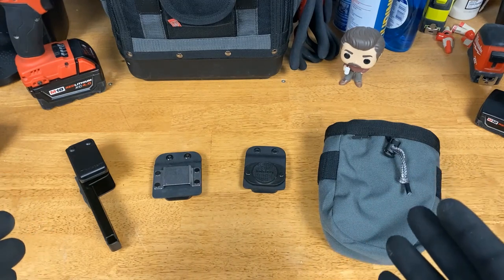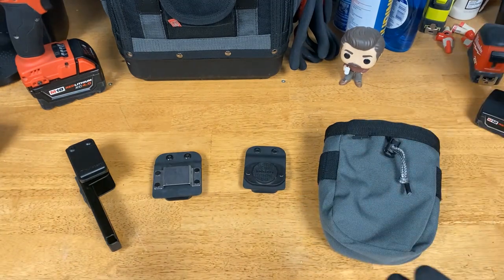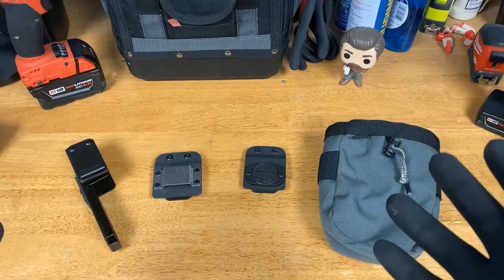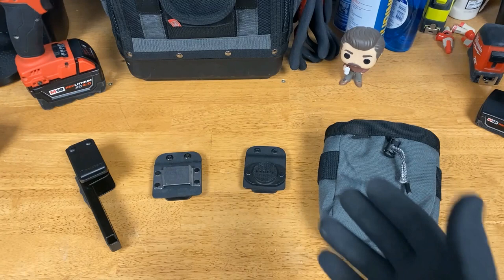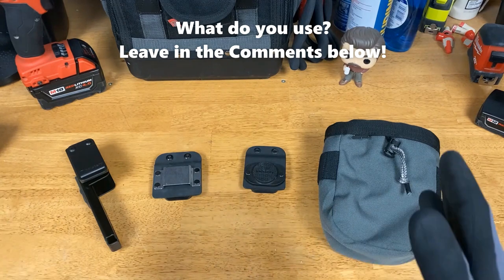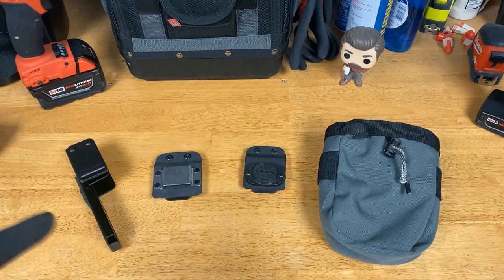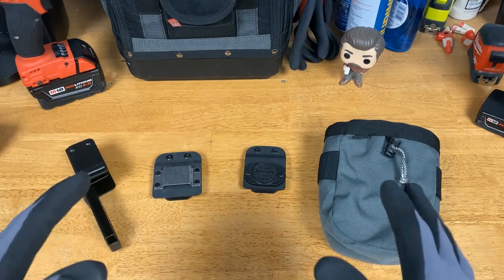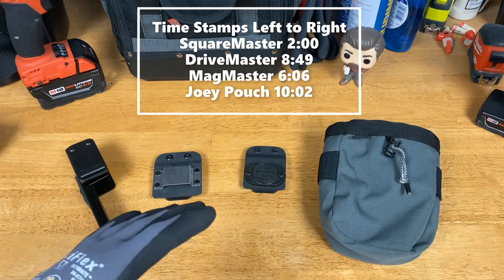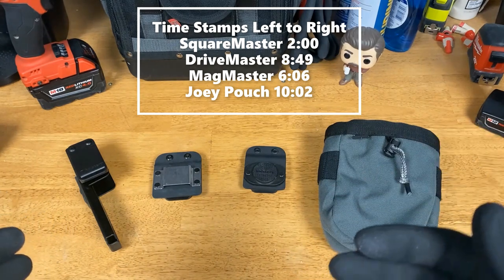I might frame one day, be an electrician another day — who knows what. My tools change, my fasteners change, how many fasteners I need changes, the materials I need change. To have something easily adaptable works really well for me. Even if you have the same exact setup every day, I still think some of these products could be useful to add to that setup. I'll go over the ones I have — they have other products too, but I think they're all well-made and well thought out.